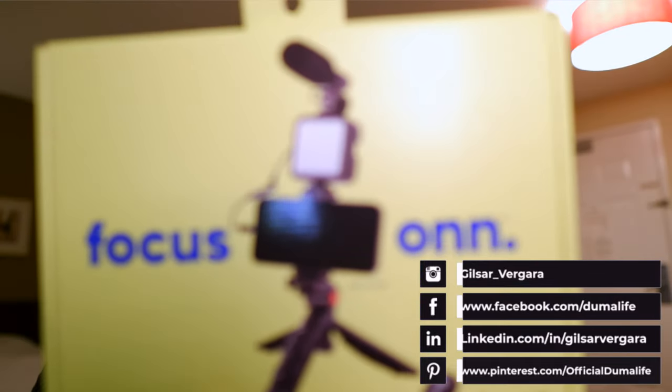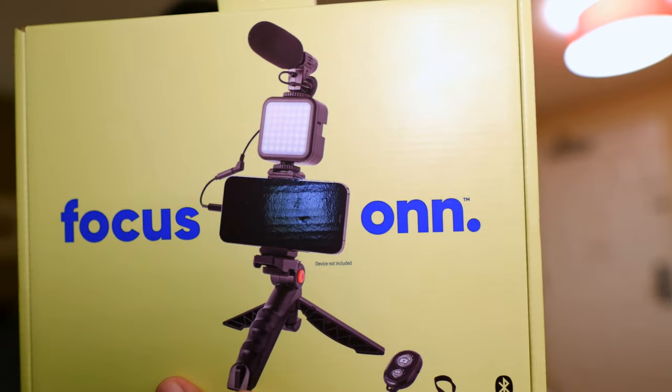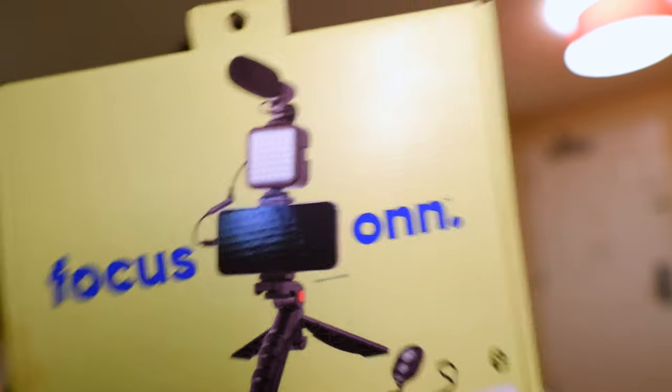Hey everyone, today we are focused on a budget vlogging kit — this is super affordable, under $20. It's the onn smartphone vlogging kit with Bluetooth remote control. There are no more excuses as to why you can't have good production on your video conferences or vlogs.